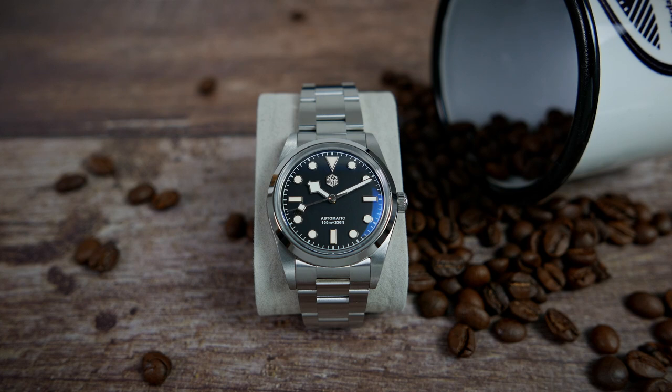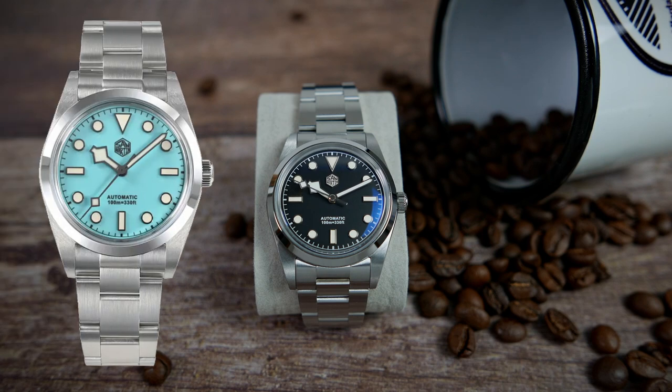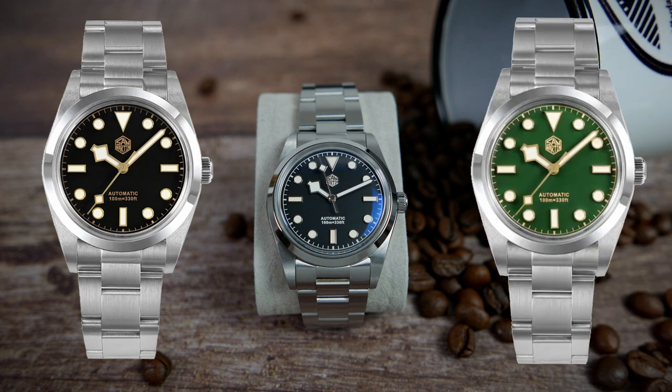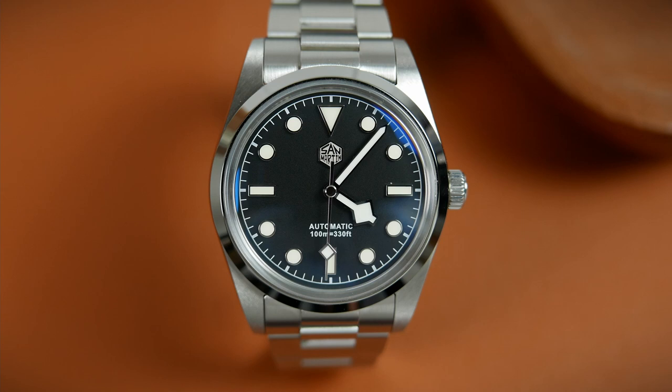The SN0021 B-2 comes with a black dial or a Tiffany blue one. Both can be had in a sterile version with no text and logo on the dial. There are two more extremely good looking colorways: black and gilt, and green and gilt. You have a choice of a high beat movement — either a Chinese PT5000 or a Selita SW200. The one San Martin sent me runs on a PT5000.